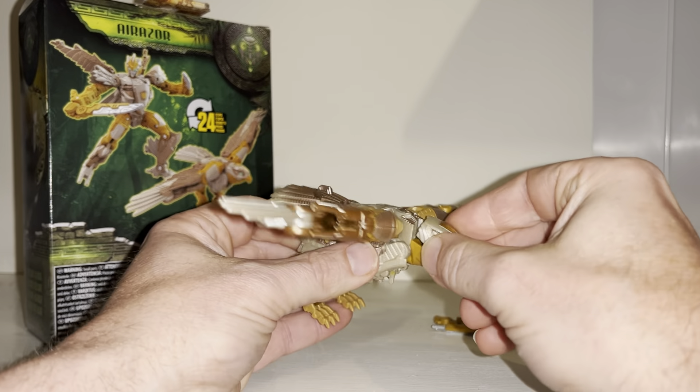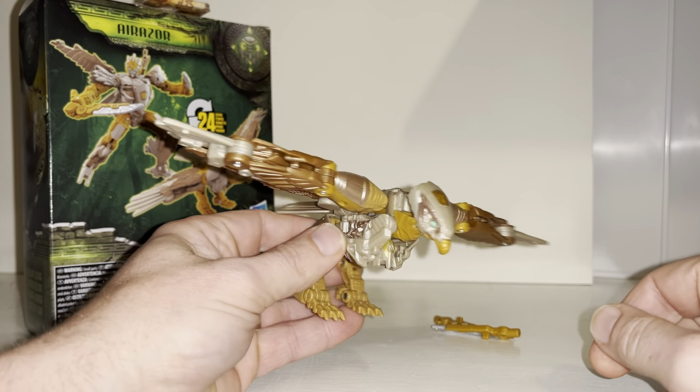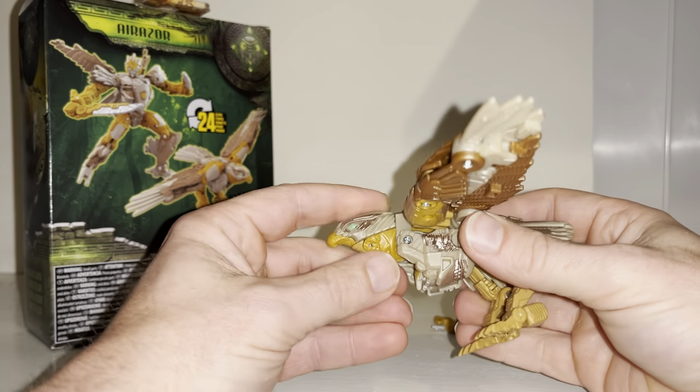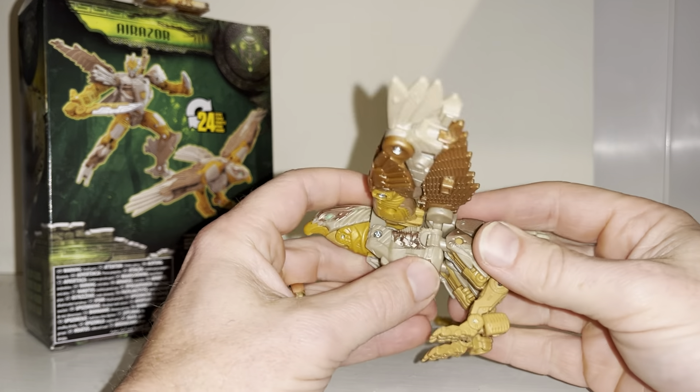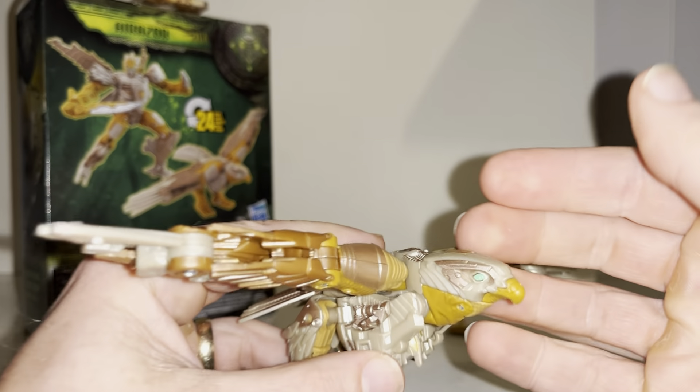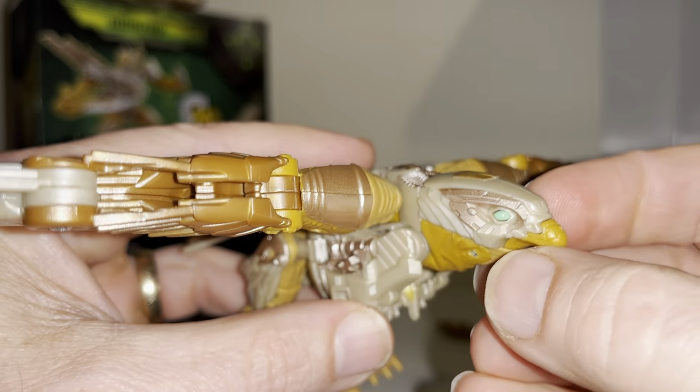Unfortunately there's no real swivel articulation in the bird mode — it's pretty basic. The head is fused, but you can separate it off and turn it left to right, which doesn't look too bad. It only looks bad if you hinge it forward. It should clip back into position. The head has lovely detail in the eyes and all the mechanoid/endoskeleton parts showing through on the sides — it's actually her robot mode head, and it really works.